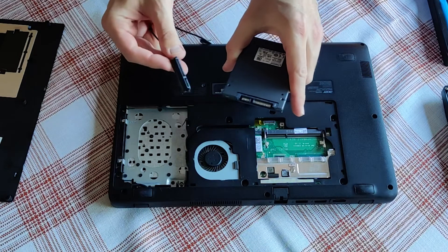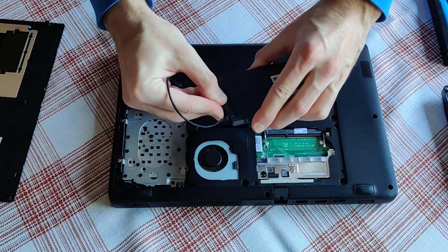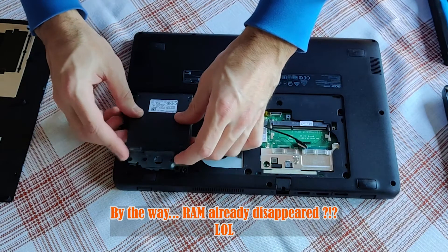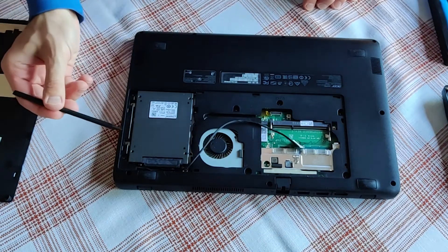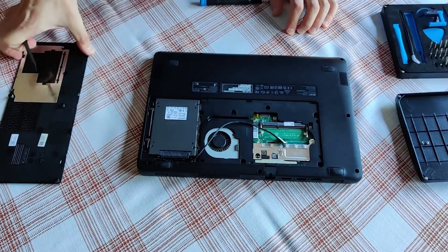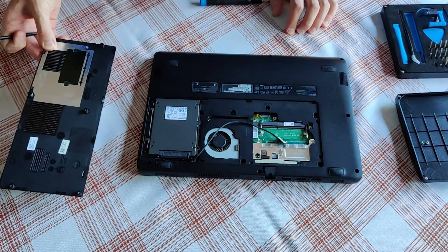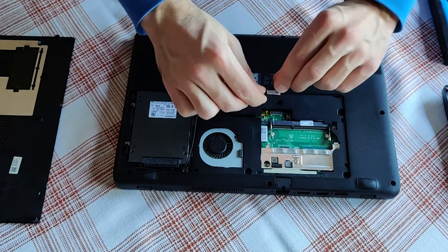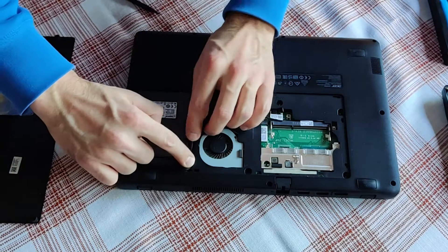A diskless laptop gets a disk installed — isn't that a miracle? I will fit the lower part first. There are 4 mounting screws here, but I didn't deem it necessary to get a mounting bracket. This cover will do a good enough job to press on the drive and prevent it from moving. This connector goes right here. Neatly tuck away the cable.